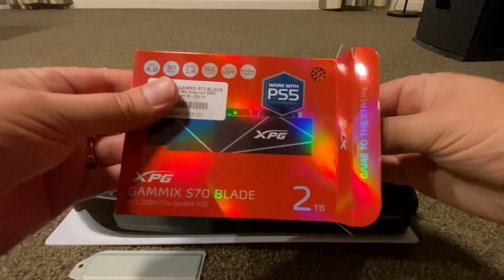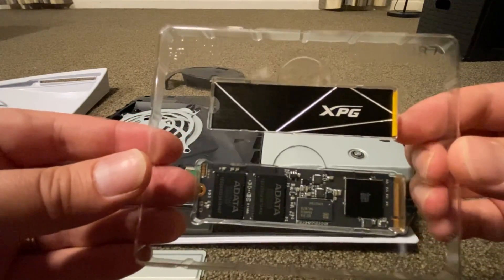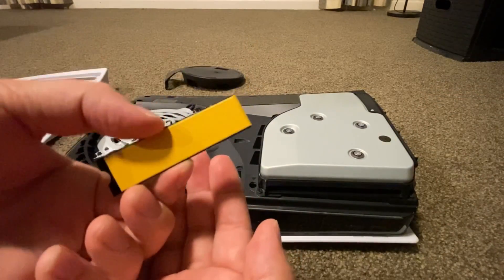Once we have the box open, you will see there are two components: the SSD itself as well as the slim profile heatsink. This is essential for the SSD to survive in the toasty PS5 enclosure.